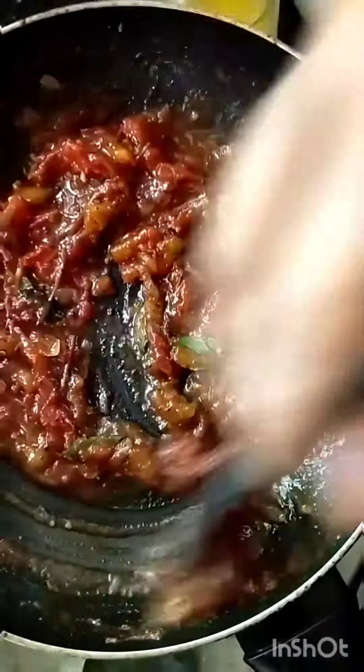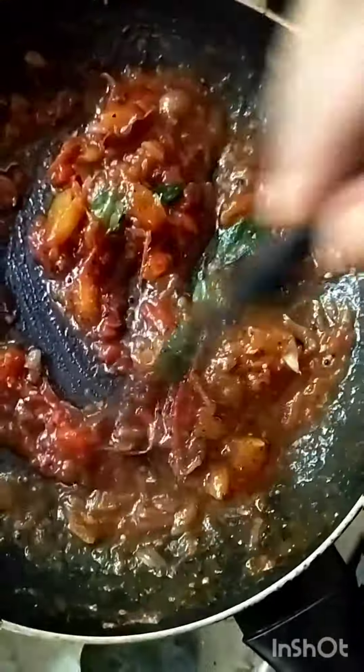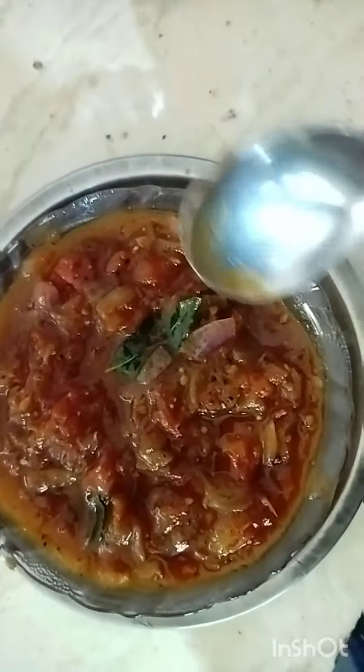The pot is ready. We will use the pot for a small pot. Thank you.